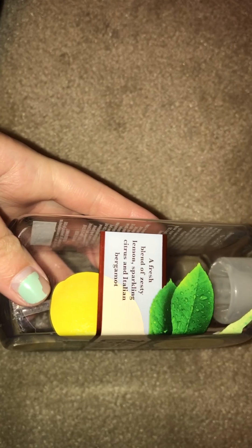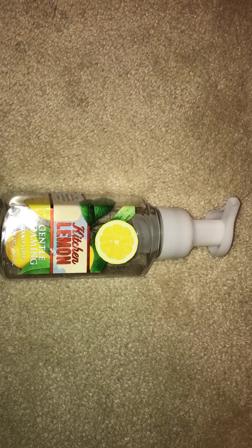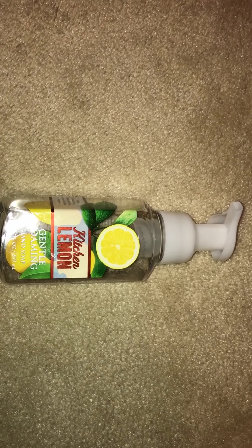I finished a lot of soaps. This is Kitchen Lemon — everyone knows this one. It's a fresh blend of Zesty Lemon, Sparkling Citrus, and Italian Bergamot. This just smells like straight-up lemon. It's very fresh and clean. It's not a sweet lemon, just a fresh lemon. I like it. I'll always repurchase that. I've been using that for years and I'll continue to use it.